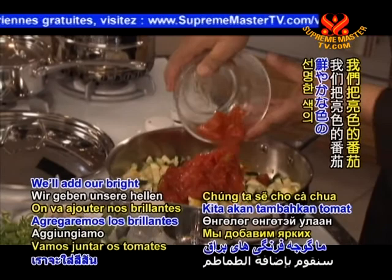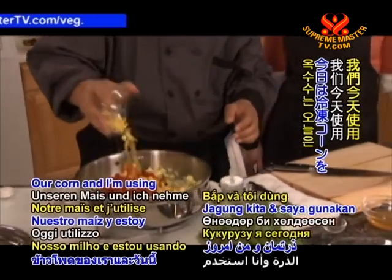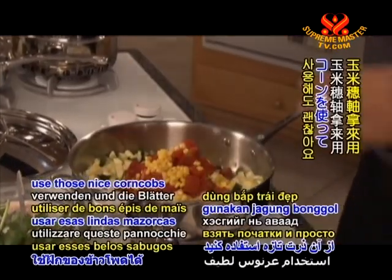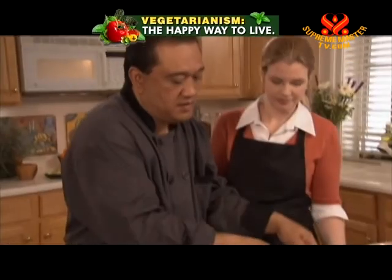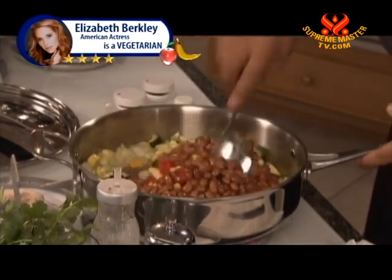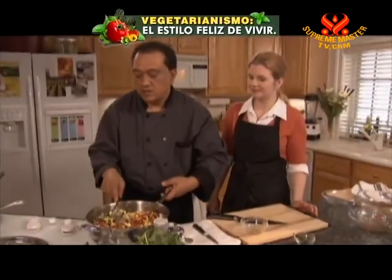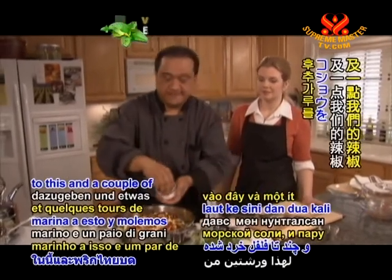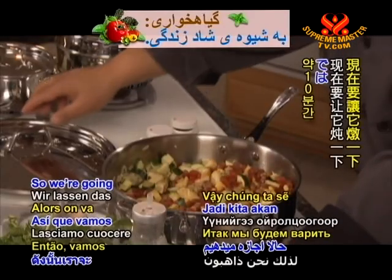We'll add our bright-colored tomatoes and our corn — I'm using frozen corn today, but if it's available fresh you can just cut it right off the cob. Then we add our pinto beans and a little bit more stock. We'll put a little sea salt and a couple of grinds of pepper, then let this simmer for about 10 minutes.